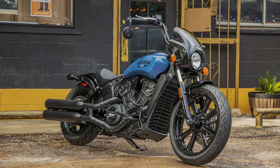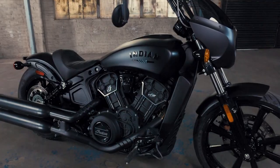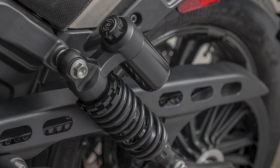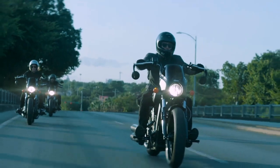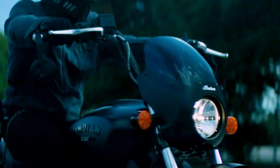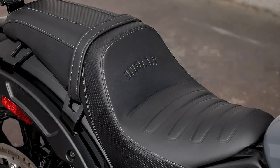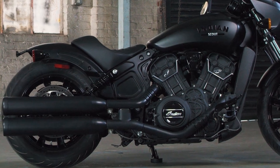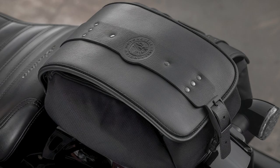The final thing to know more about on the Scout Rogue is the accessory line. Indian made sure that the Scout Rogue received a proper line of accessories to help make this bike your own. On the performance side of things, you can achieve a smoother ride with increased suspension travel from the adjustable piggyback rear shocks. Riders can also add an auxiliary tachometer with a shift light, which helps keep riders aware of the engine's RPMs and lets them know when to shift. On the comfort side of things, there are a lot of options. There's a syndicate two-up seat and a syndicate low-profile passenger backrest. There are also options to add luggage in the form of saddlebags, a luggage rack, and a black water-resistant solo rack bag.